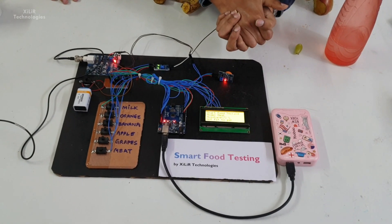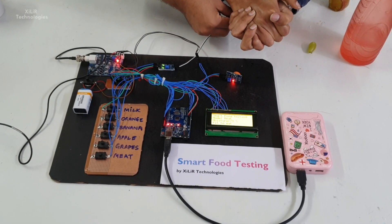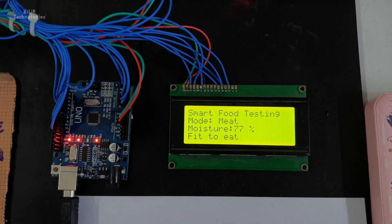Press it with your hand. The reading shows it is fit to eat.